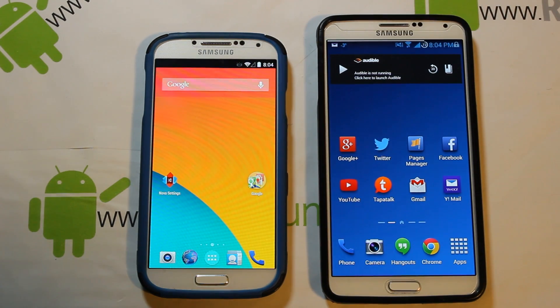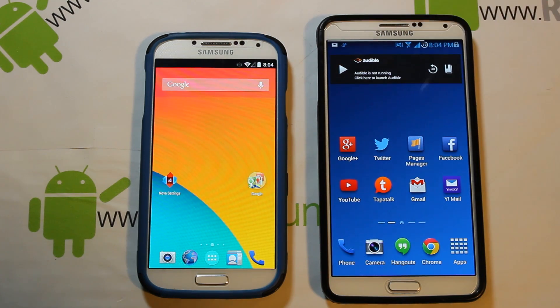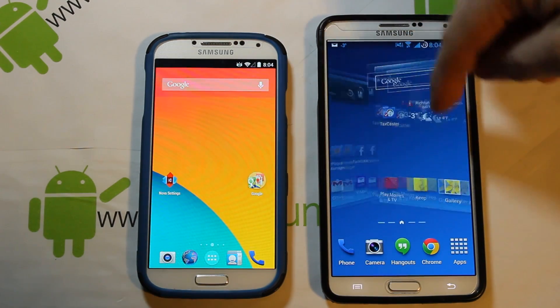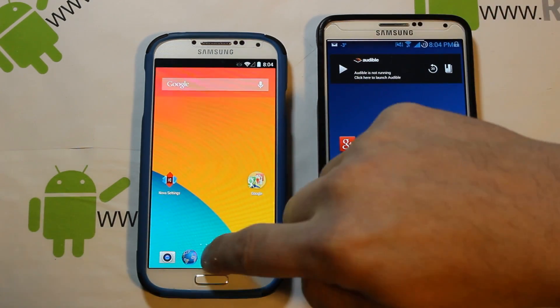Today we're going to be installing Eclipse ROM on the Verizon Galaxy S4 and the Verizon Galaxy Note 3. Both of these do not have unlocked bootloaders, so you have to be running SafeStrap on them to install these ROMs.